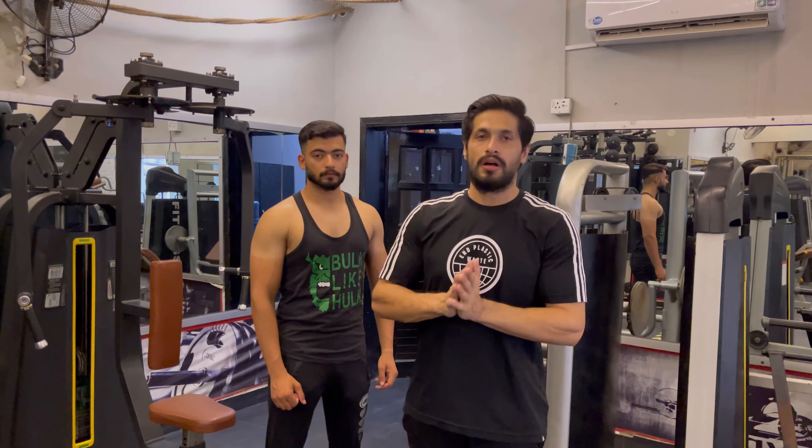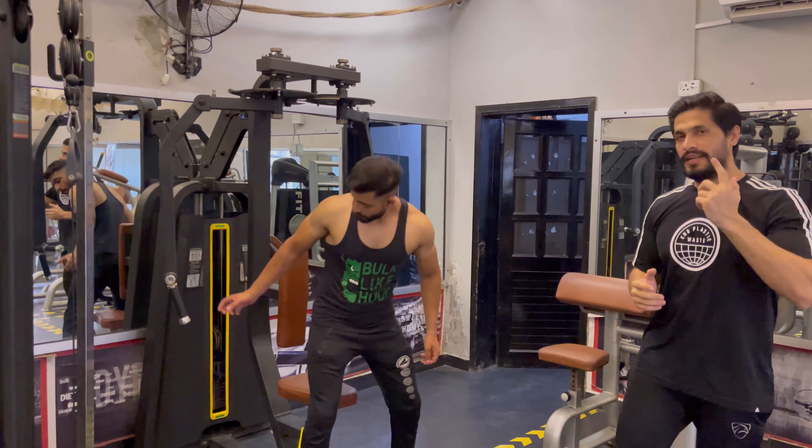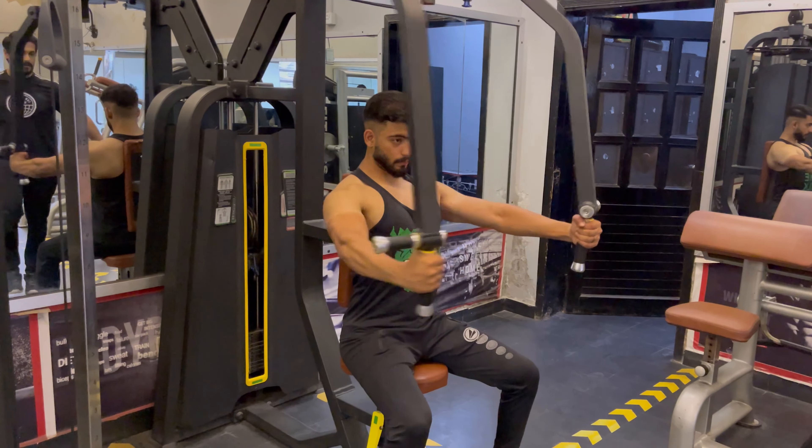Before we do the chest workout, I always tell you to warm up the body. We will do one set to warm up. We will do 20 reps with 4 plates — light weight, not heavy. Let's do 20 reps in light weight.